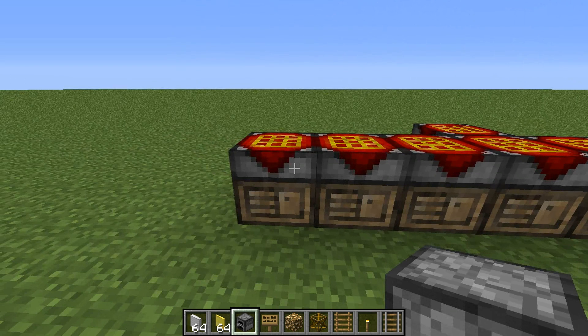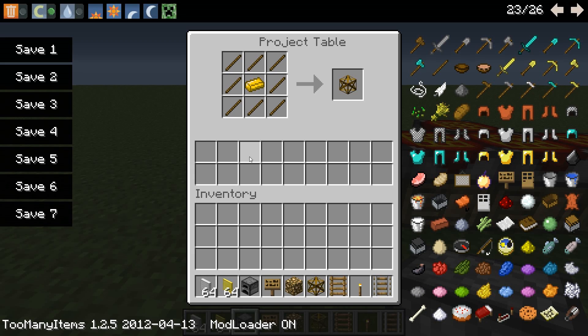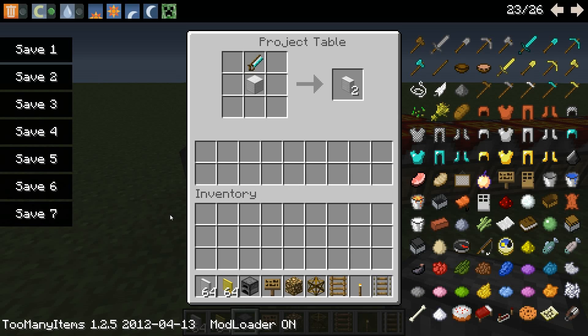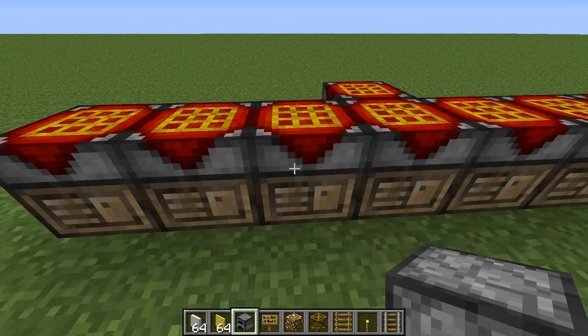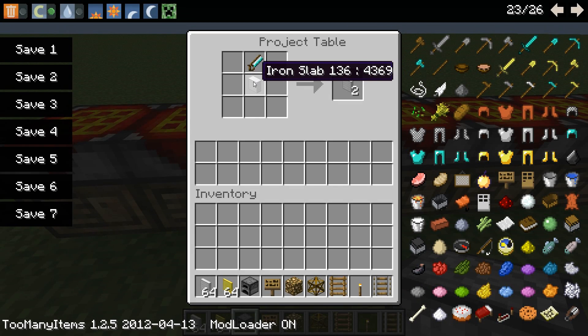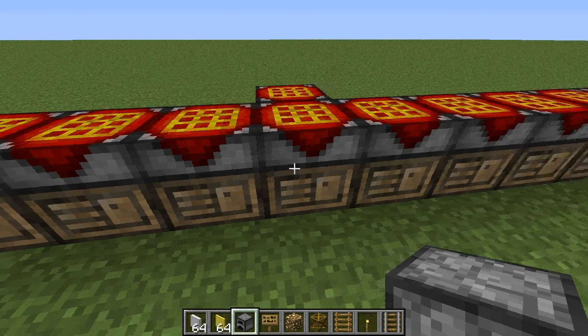I'm going to briefly go over the crafting recipes that you'll be needing. In order to make an actual frame, you're going to need sticks around a brass ingot. You're going to need iron slabs, which is by cutting an iron block with a handsaw of some kind. You're going to need to cut those iron slabs into iron panels, which have a couple of uses.